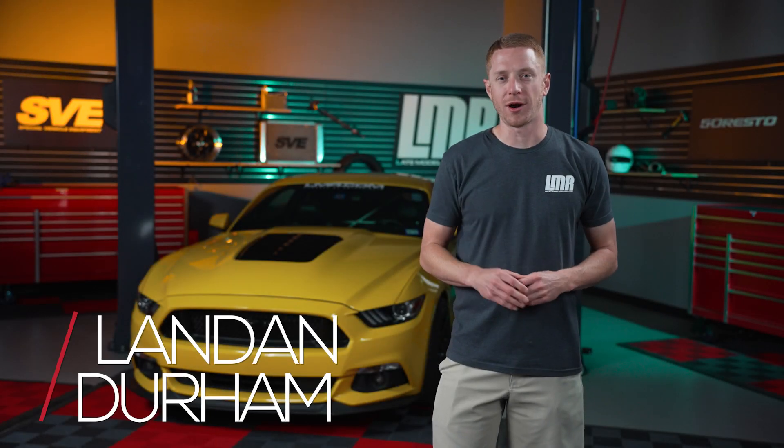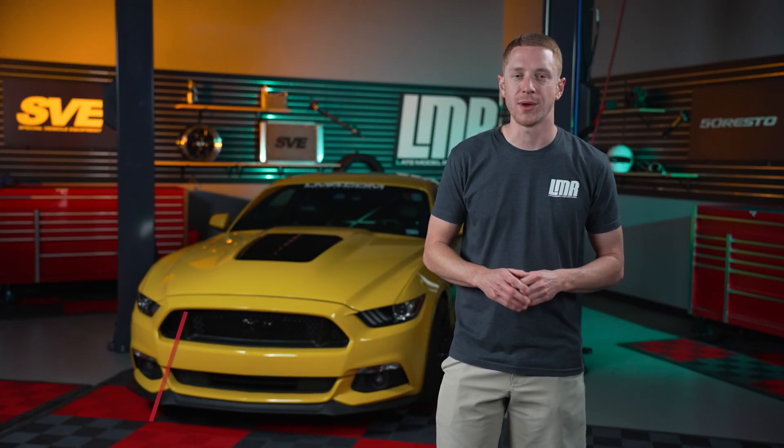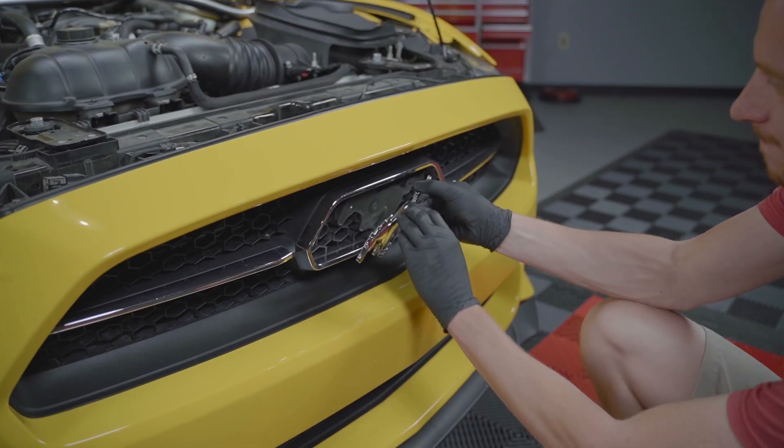How's it going everyone? I'm Landon with LMR.com. In this video, we're going to be showing you how to replace the front grille emblem on your S550 Mustang.